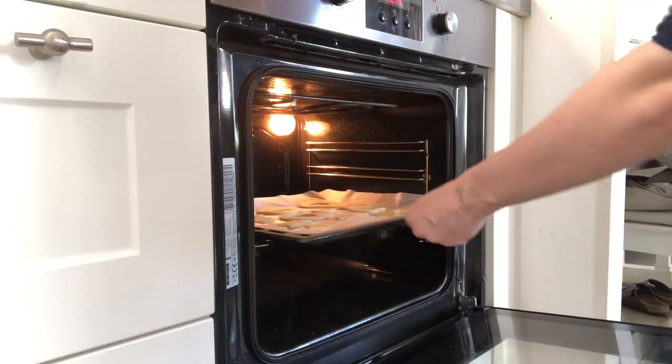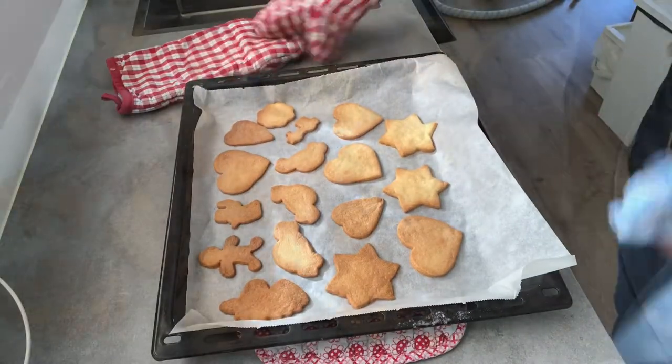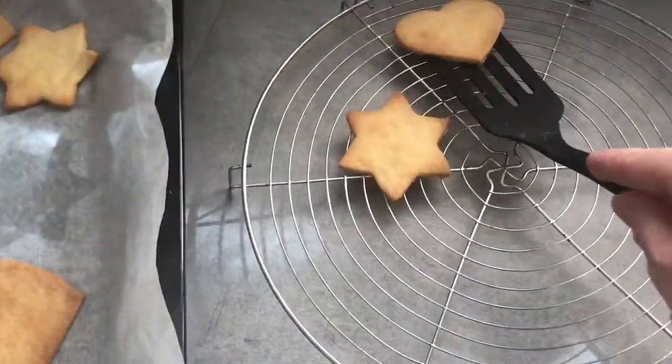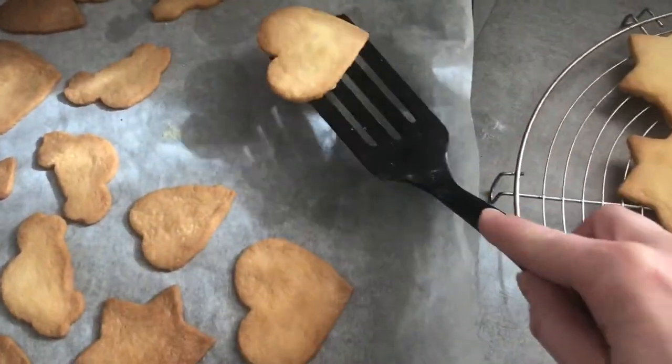Put the sand cookies in a preheated oven at 175 degrees Celsius or 350 Fahrenheit for 10 to 20 minutes, depending on how thick they are. Check regularly — you'll see when they're done. Let them cool down and put them in an airtight container or jar.